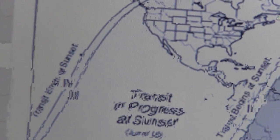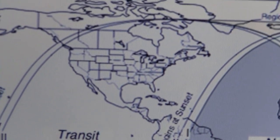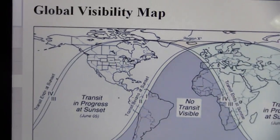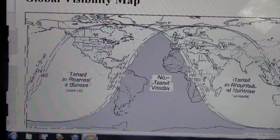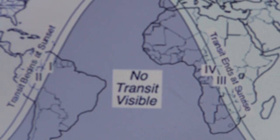So transit ends at sunset, transit in progress at sunset June 5th. And no transit visible in this area here — it kind of sucks for those people.